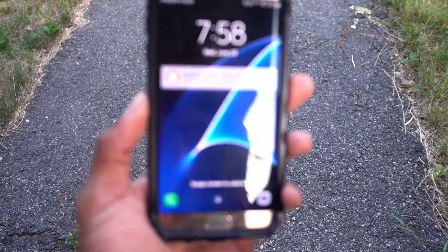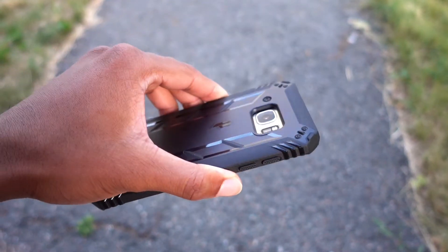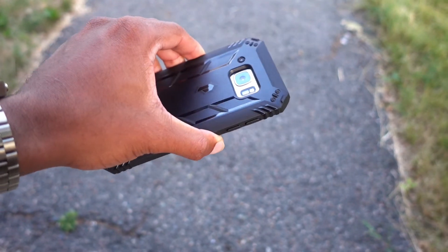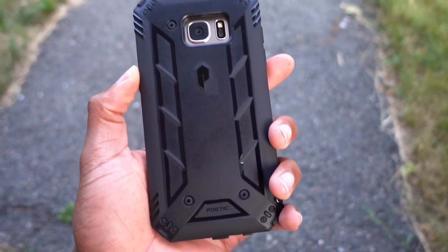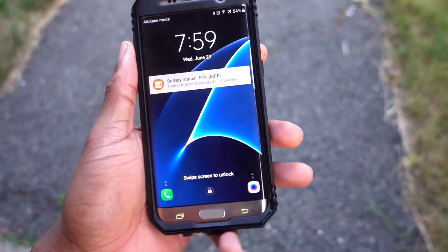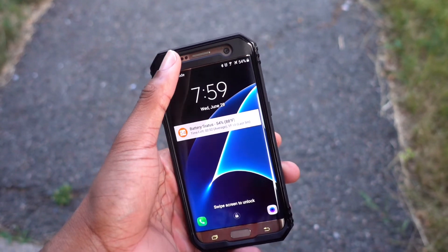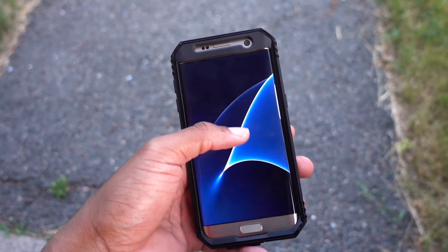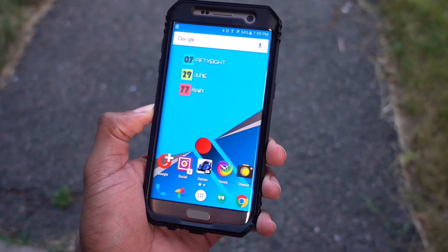Will I recommend this case? It all depends. I usually go with thinner cases because I don't like bulkiness, and this does add some bulk. But honestly, this case still makes the phone easier to use than without a case. The only time the bulk annoyed me was at the top edge — when trying to swipe down for the notification tray, sometimes I'd hit the case lip first and miss the screen.